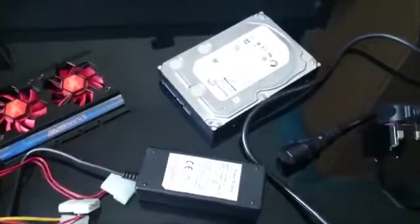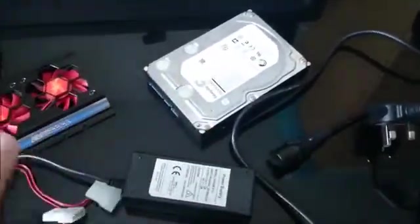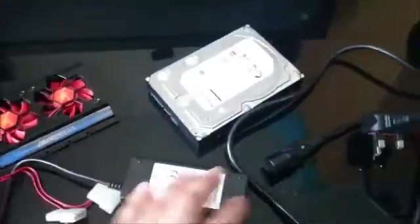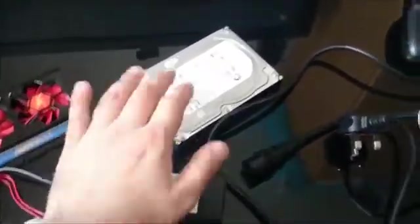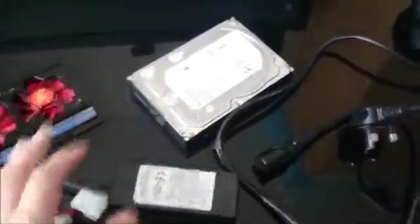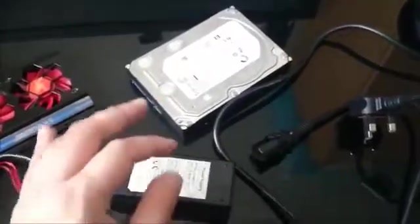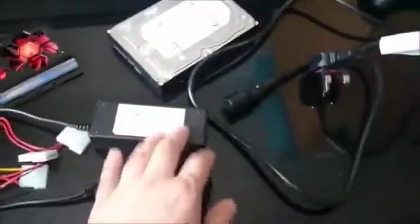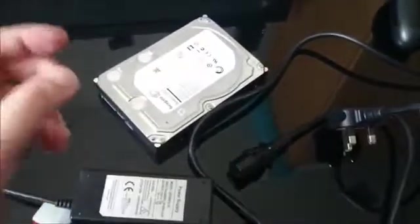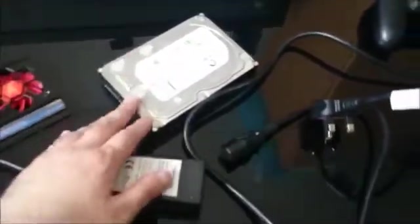That direct connection is the setup I recommend. The enclosure for it is quite rare to find, but you can achieve the same result using this Molex power supply instead of an enclosure. The enclosure was only being used to power the drive on — nothing more. So if you can't find that enclosure, you can use these components to power the drive and still have a direct SATA extension cable connection between the console and the drive.